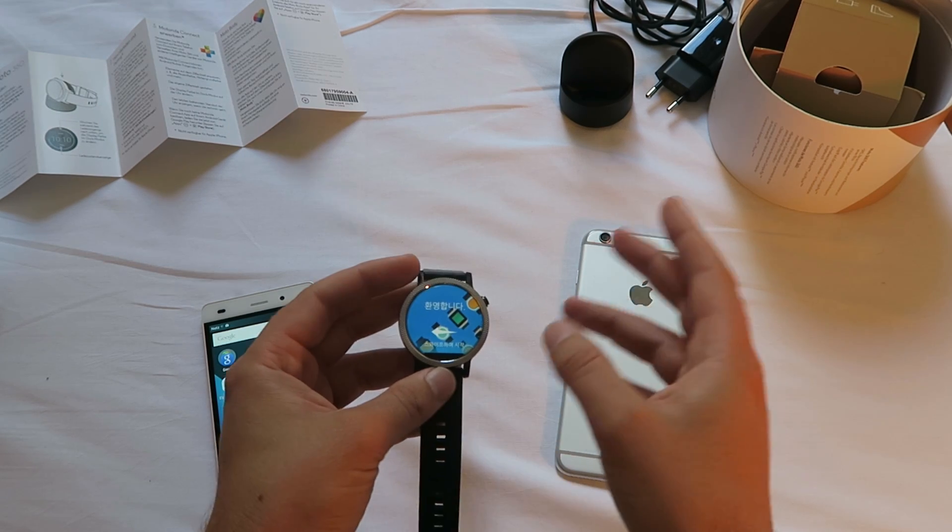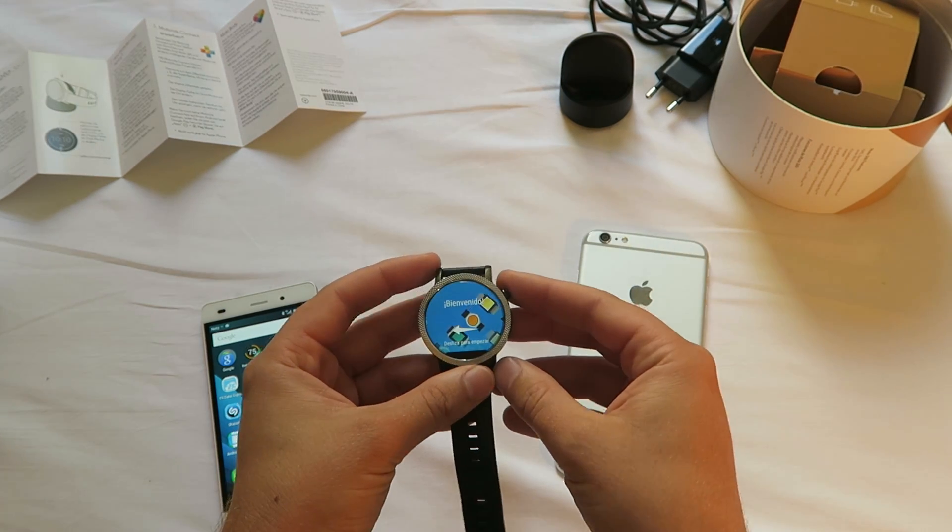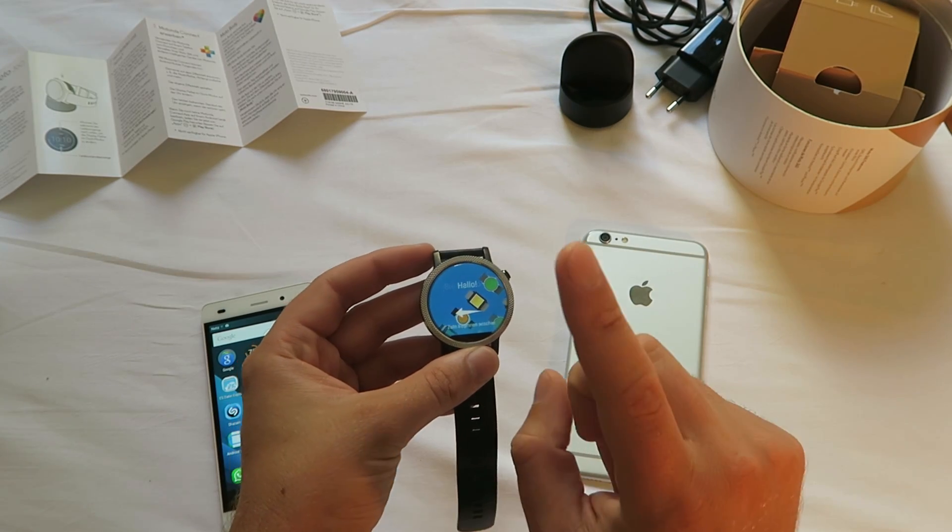So now you can box the watch, you can ship it, you can send it wherever you want to. But it's still on — to shut off the watch, it won't help to keep pushing the on/off button on the side.